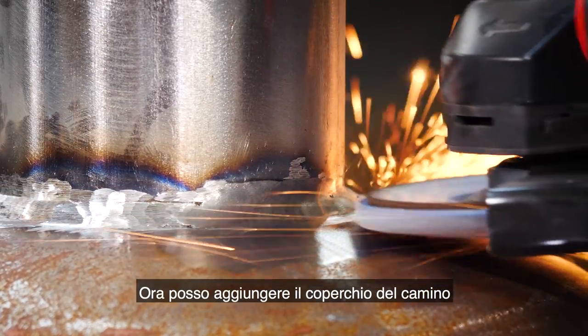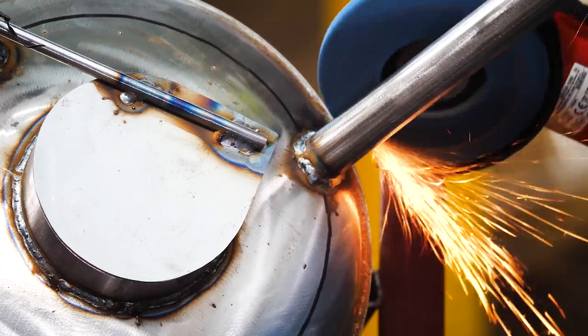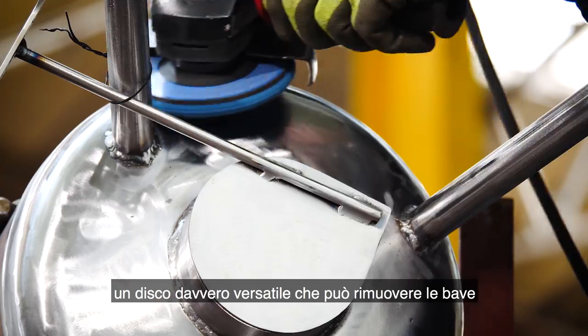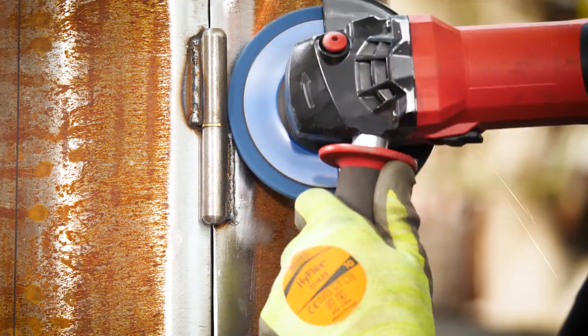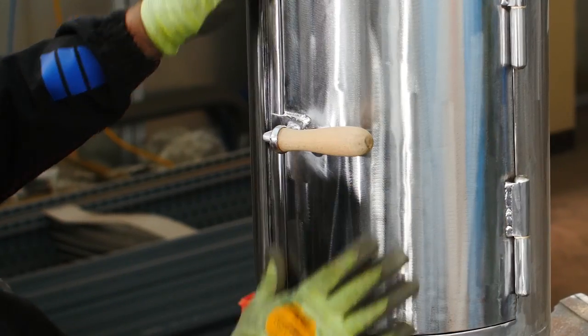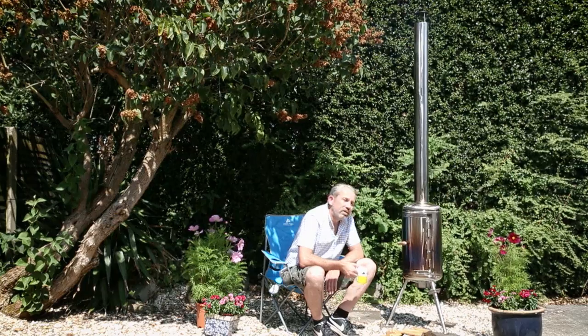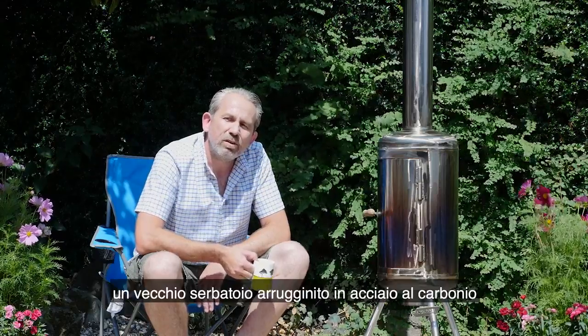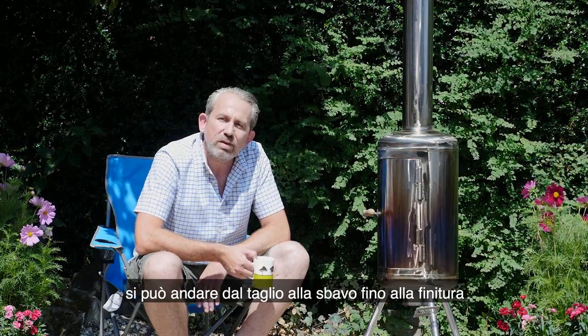Now to add the chimney lid. The final stage is blending and polishing the whole heater. For this I'm using Norton Vortex Rapid Blend — a really versatile disc which can remove sharp edges, blend deep scratches and clean welds whilst providing a uniform finish. So here we have it: a garden patio heater made from a rusty old carbon steel tank. With the Norton right angle grinder process you can go from cutting and grinding right through to finishing in as few steps as possible.